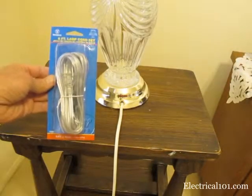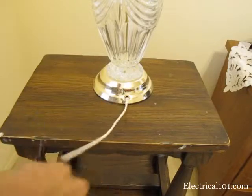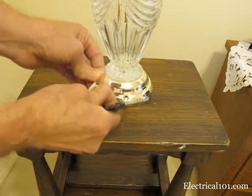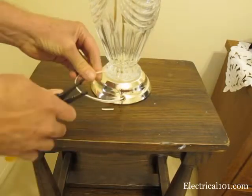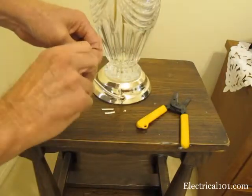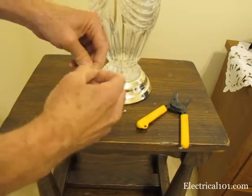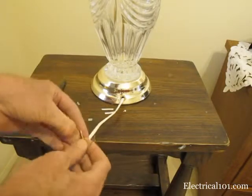I will be replacing the white cord with a silver cord. Cut the old cord and split the wires apart. You may need a wire cutter to split the cord. Strip about an inch of insulation from both wires on the old and new cords. Twist the wires and bend them into a hook. Hook each of the old and new wires together, then twist the wires to splice them together.